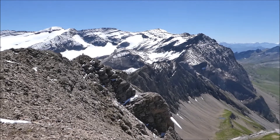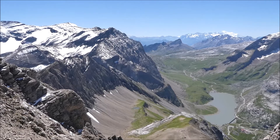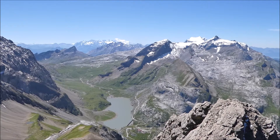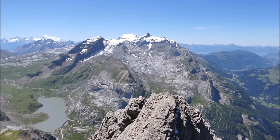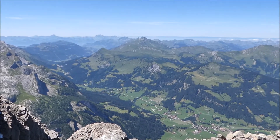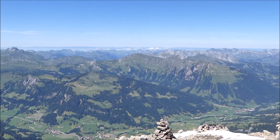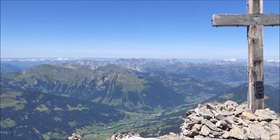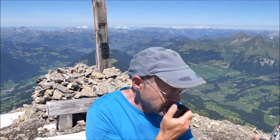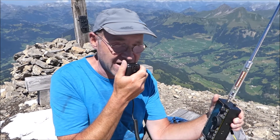This is HP9 November Bravo Golf Portable, CQ SOTA. November Lima only, go ahead. GI4ONL, good afternoon, Raleigh — you are five and three, 53. Roger, GI4ONL, this is HP9 November Bravo Golf Portable returning. Thanks for the five by three — you are very strong here, five and eight, 58. QSL, Roger, Raleigh, 73, thanks for the summit. Bye-bye. 73. QRZ.